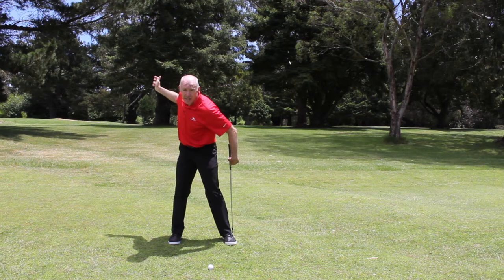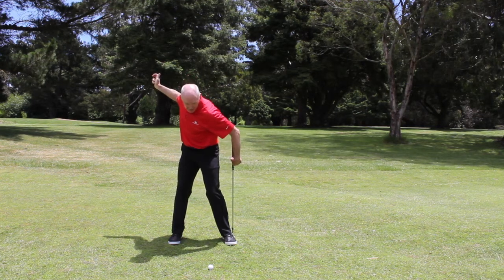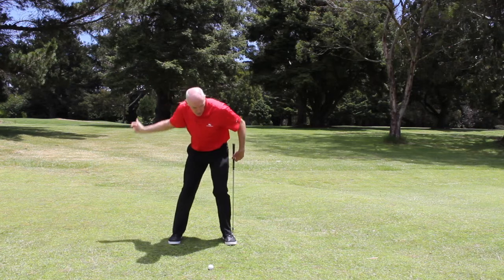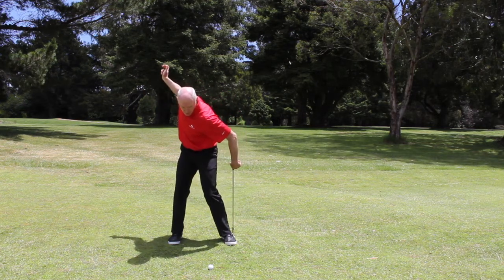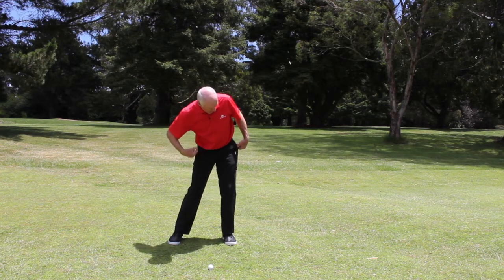As I begin my downswing, I want my left hip and left leg to move across to a point where they're vertical. So from the top of the swing, the movement I'm going to allow is my hips moving across until my left leg is vertical.